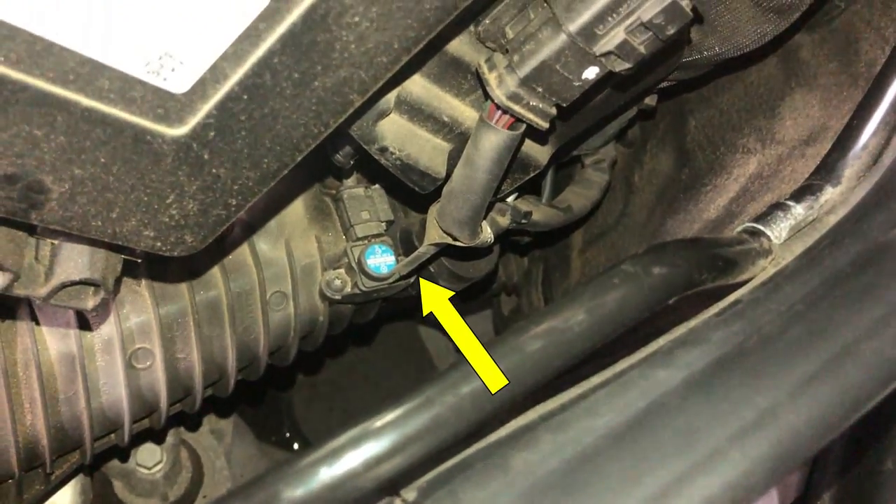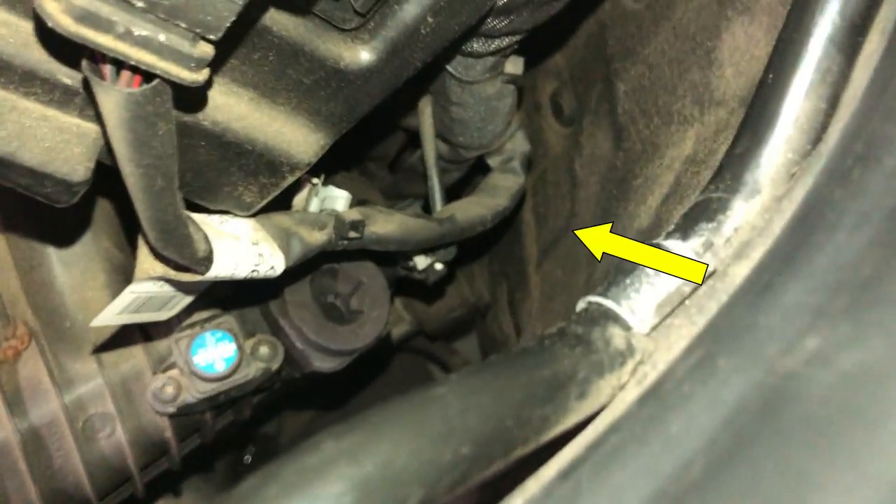And there you have your secondary map sensor, and to the right of it, right there, is the air sensor.